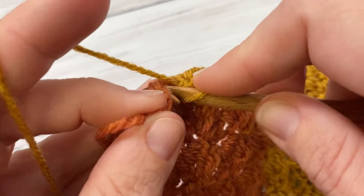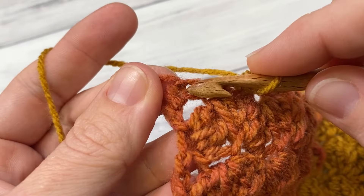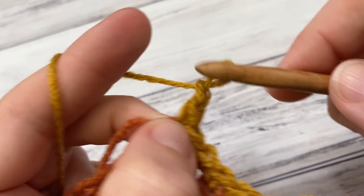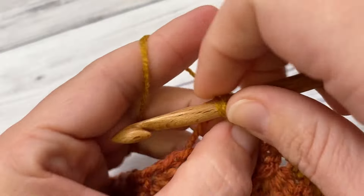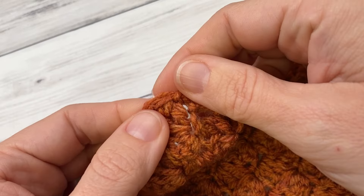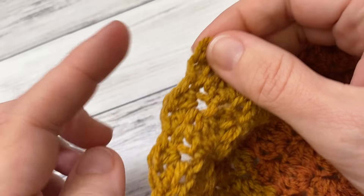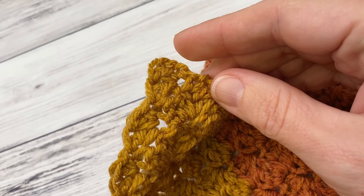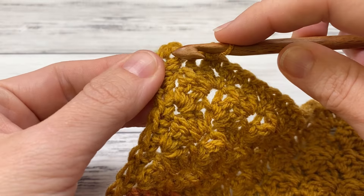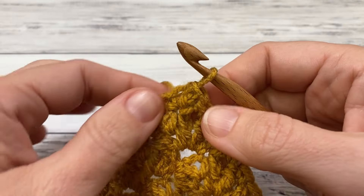Here we are getting to the end. When you get to our corner, we're going to work single, chain one, single — all into the same corner stitch, whatever stitch that may be. And then going along this way, you'll just single crochet into the foundation chain. Work your corner: single, chain one, single. Work again one stitch into each row going up the side, and then single across each stitch in the top.